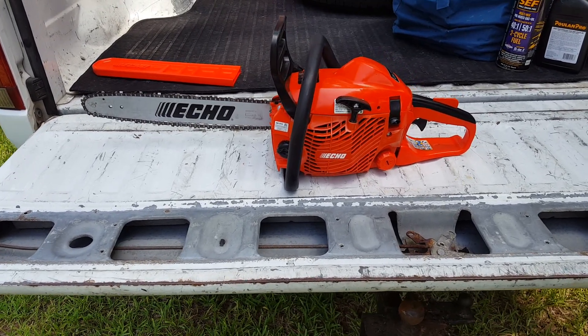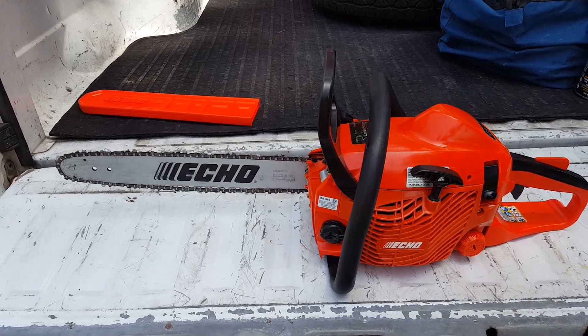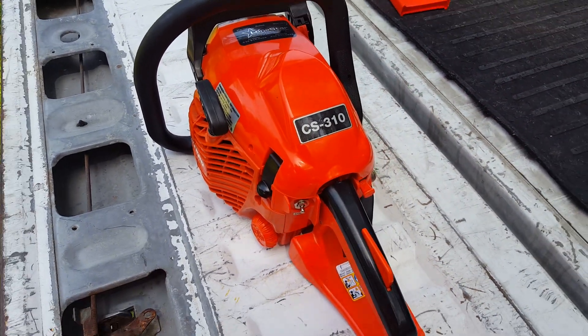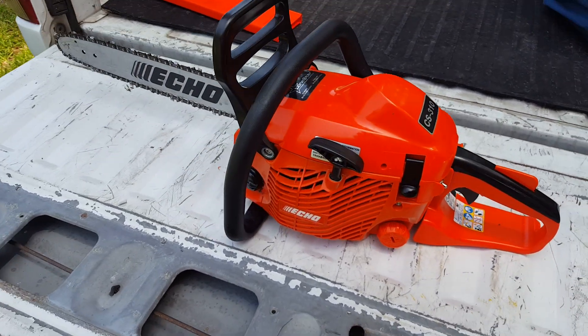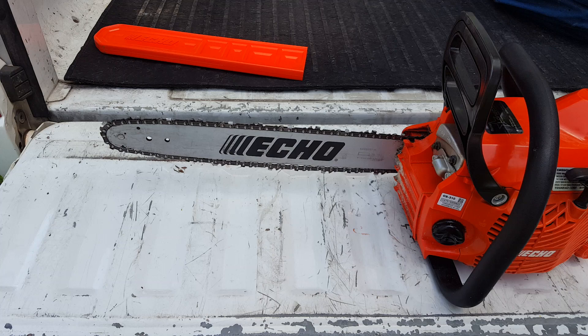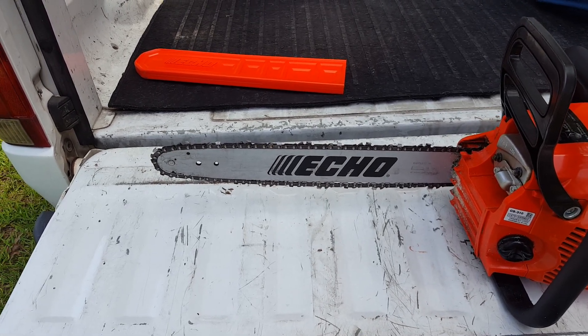Welcome back YouTube. This is going to be a review of my chainsaw, the ECHO CS110. I've had it for a few months now and it's been a pretty good saw. They come in 14 or 16 inch bars — this is a 16 inch bar.